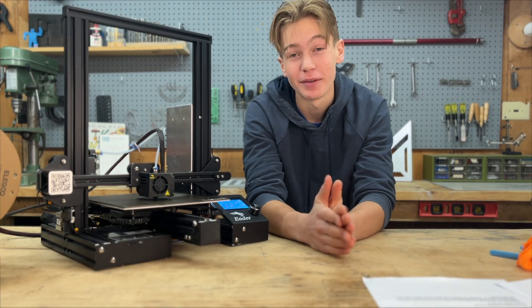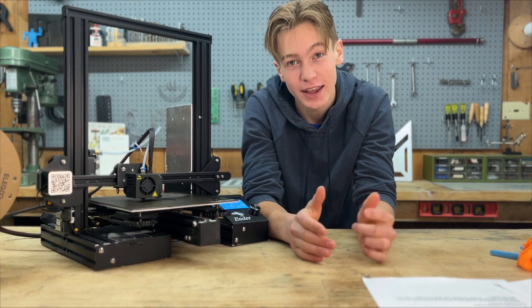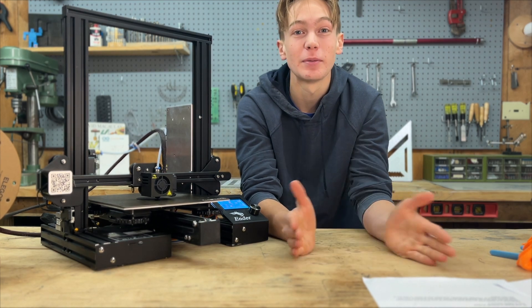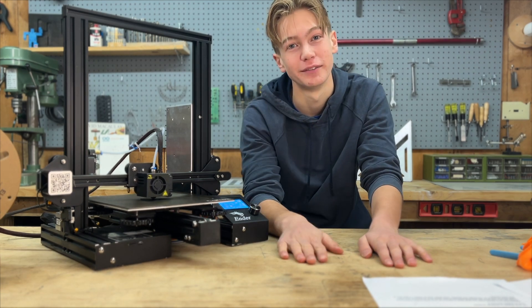Great job — you got your printer going. I would highly recommend that you take a picture and post it to the community to let people know how you're doing on your 3D printing journey. We're going to skip ahead and show you the final print.